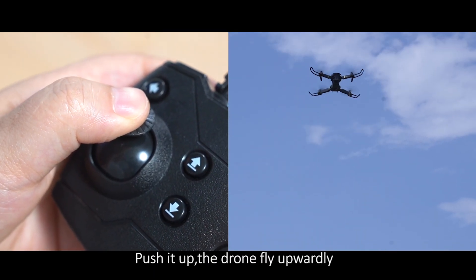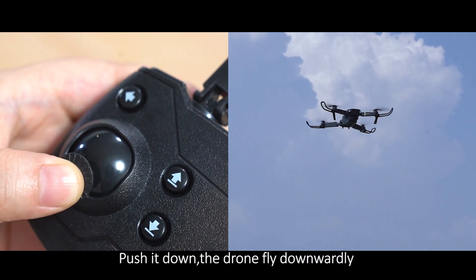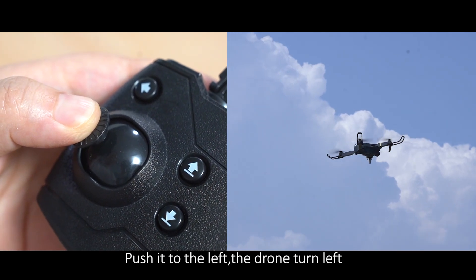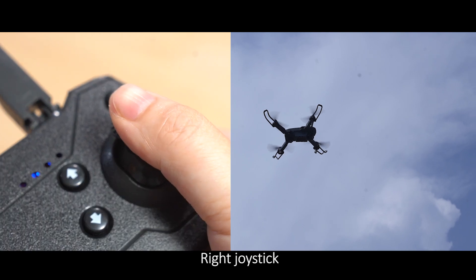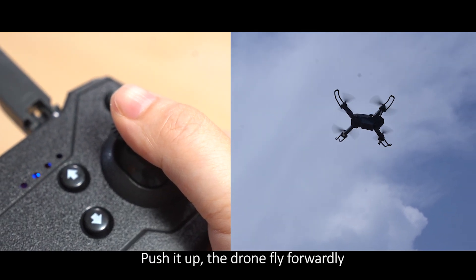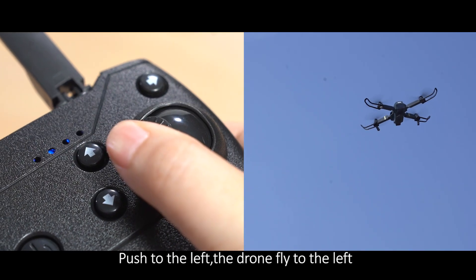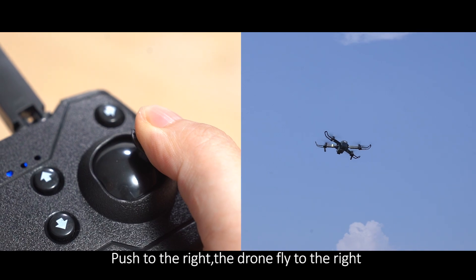Right joystick controls: Push it down — the drone descends. Push it up — the drone ascends. Push it to the left — the drone flies to the left. Push it to the right — the drone flies to the right.